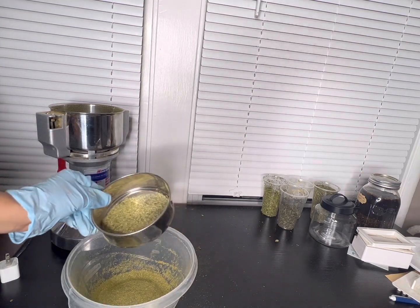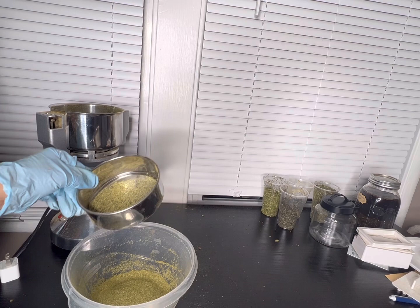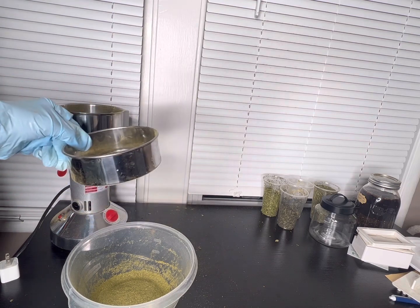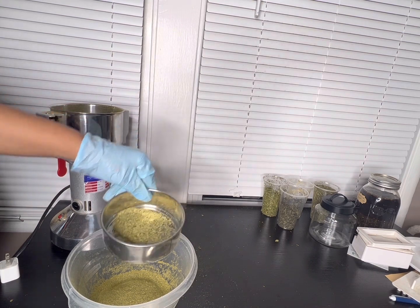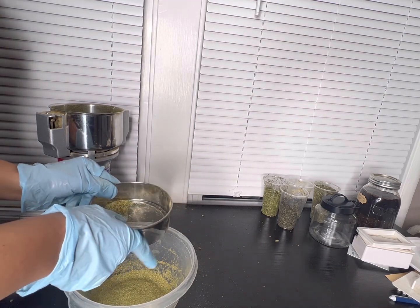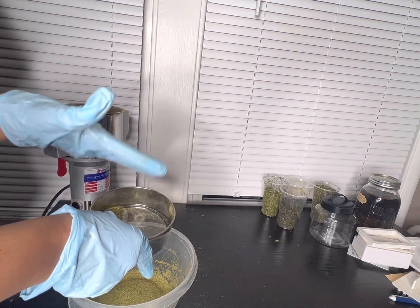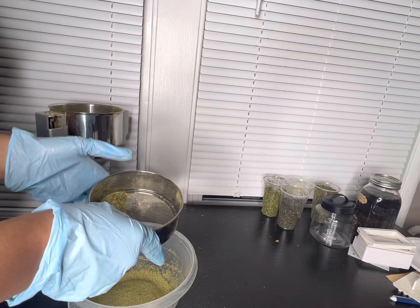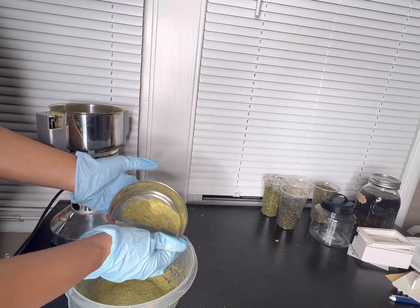I definitely wear gloves when working with powders and making capsules — not just because I do business with this, but because some of these powders seep through the skin and you will experience whatever action those herbs take. There was a time I was creating a detox and the rhubarb root and yellow dock powder got all over my fingers and hands, and I was definitely using the bathroom all day. So you might want to wear gloves so you're not catching the action that the herb can offer.